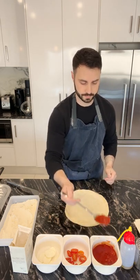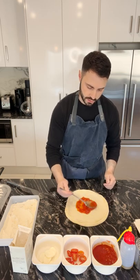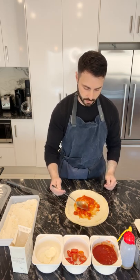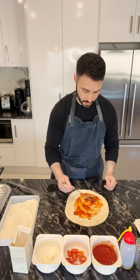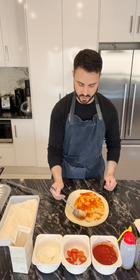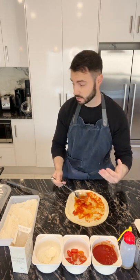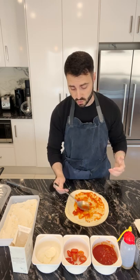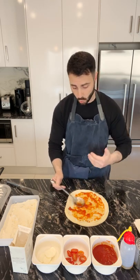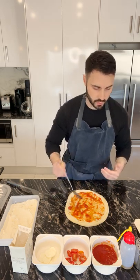We'll get some sauce on here — a couple of dollops in the center — then just work that around in a circular motion all the way to just before the crust. We don't want anything spilling over the crust because that can create extra liquid on top of our peel and in our oven, which can cause burning and also make our pizza stick. So we want to make sure we're keeping the sauce inside the crust.